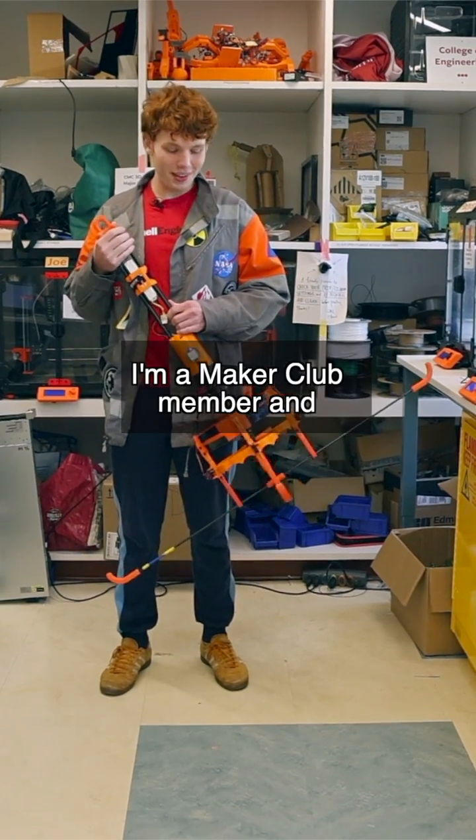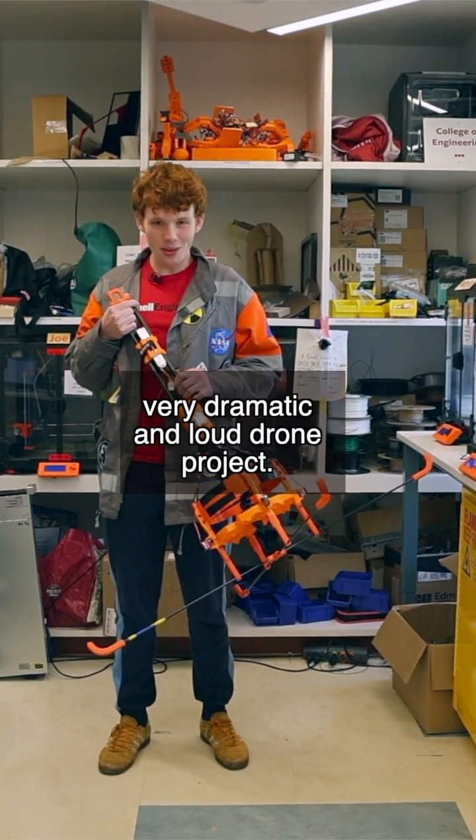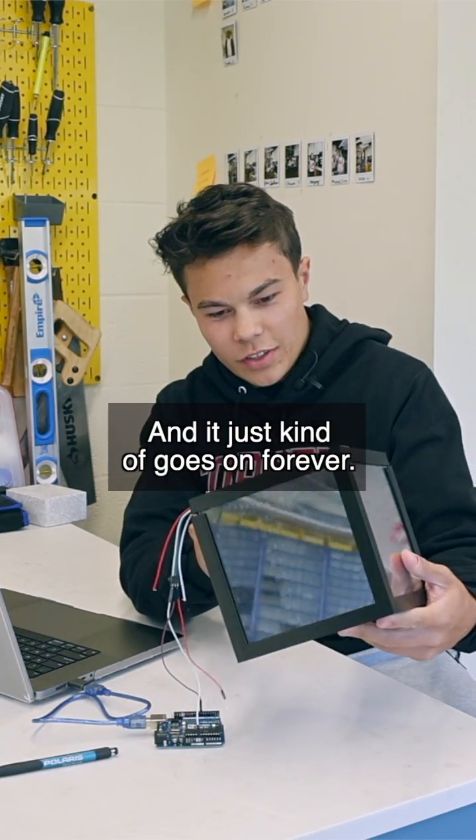I'm Ryan. I'm a Maker Club member, and this is my very dramatic and loud drone project. It's called an infinity cube. You can see the reflections, and it just kind of goes on forever.